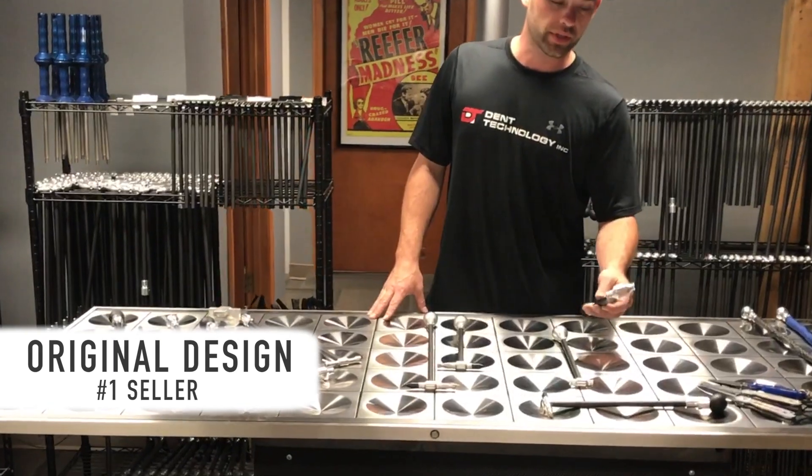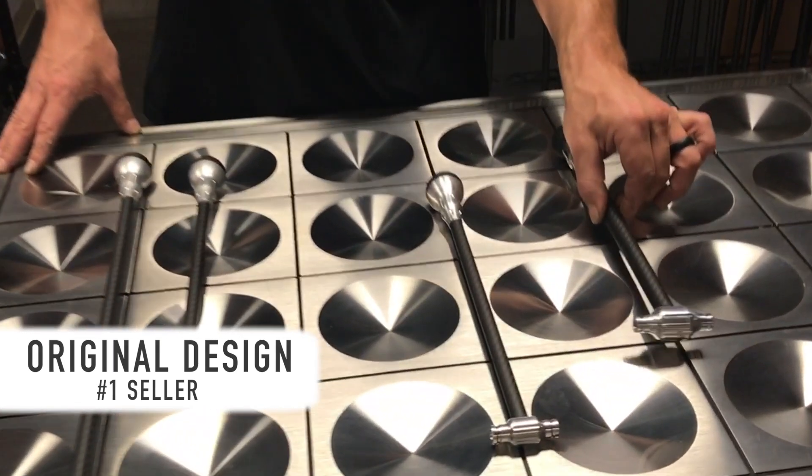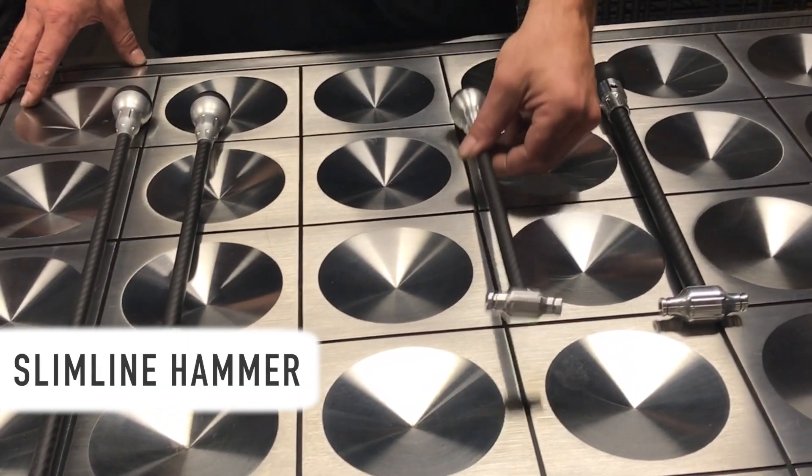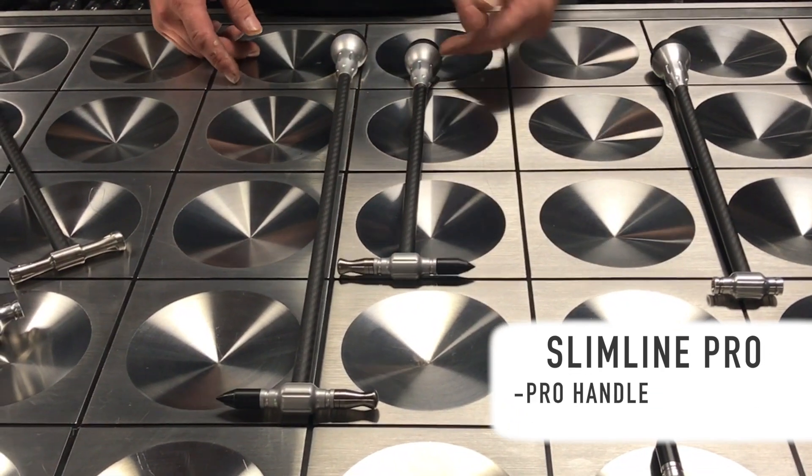We have our original here, which is going to be our number one selling hammer. It's the first one we came out with, and it's been redesigned a few times. The next one is the Slimline Hammer, and then you have the Slimline Pro. The Pro is going to come with the Pro Handle.